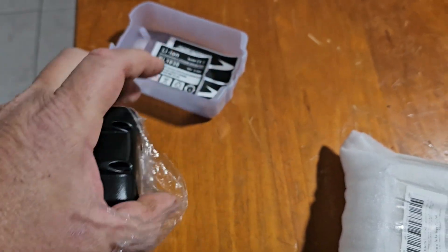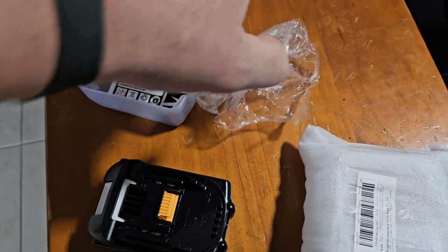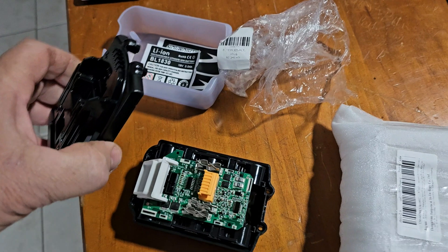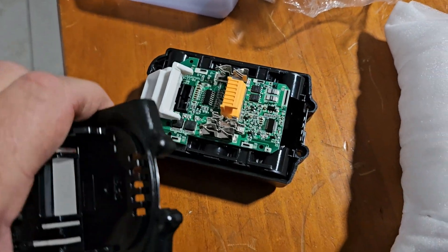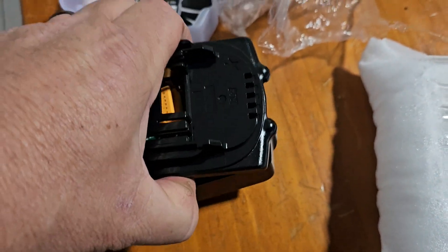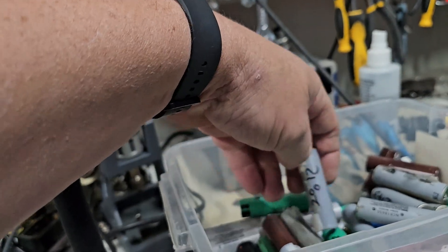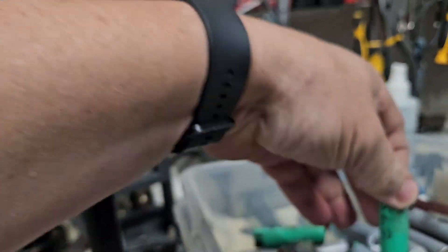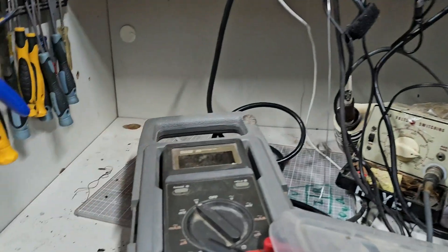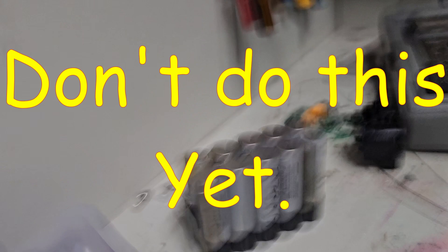Everyone that's got a Makita battery will recognise this case straightaway. There's your BMS — it looks similar to a Makita. I'm going to fit some 270s. I haven't checked any of these for a while so I will be grabbing the multimeter and checking them all out, then fitting them into this enclosure and using this to spot weld them.